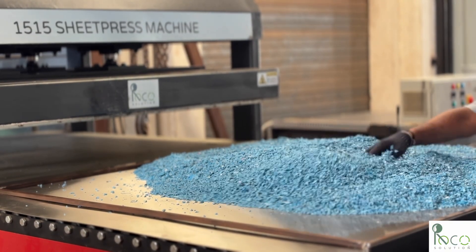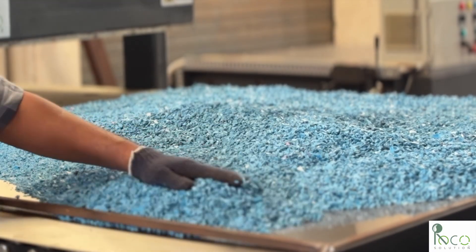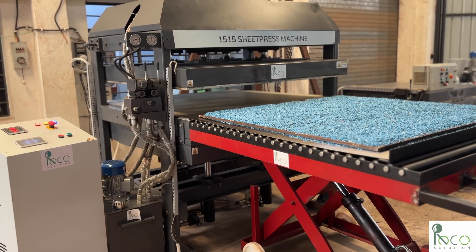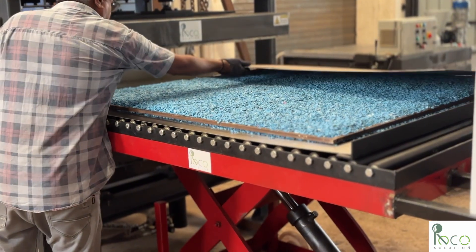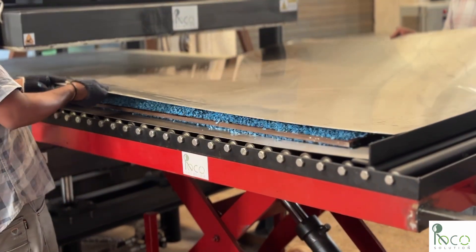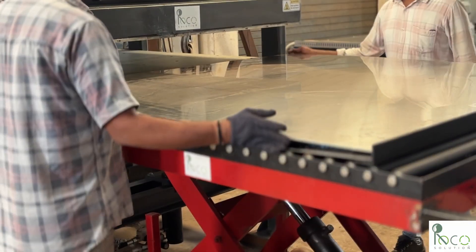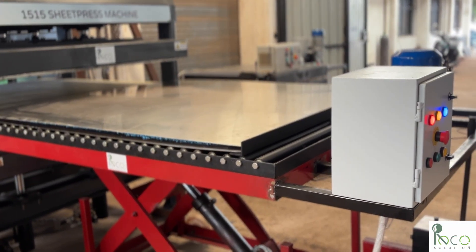We spread it evenly by hand, making sure it reaches all corners. We close the mold by placing another stainless steel plate on top. Now it's ready to go into the hot press.